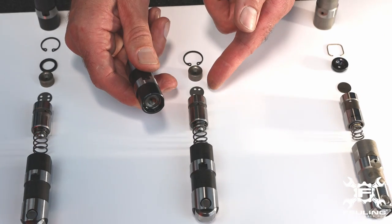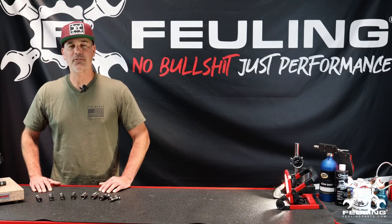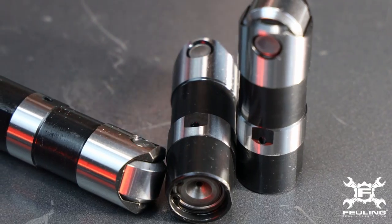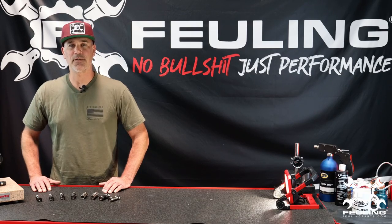The Ray Series features slower leak-down and is more suited for high-performance engines with heavier valve springs and steeper ramp camshafts. They are also offered in oversized diameters and in both full travel and short travel versions.